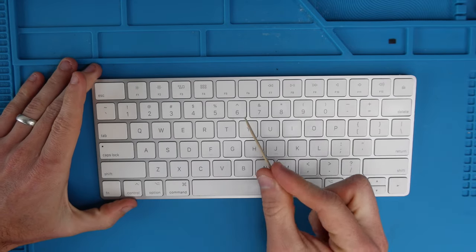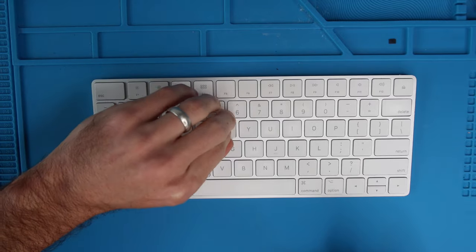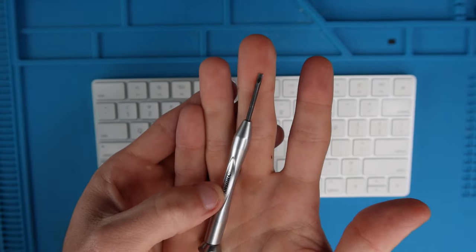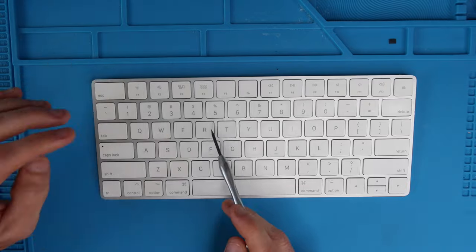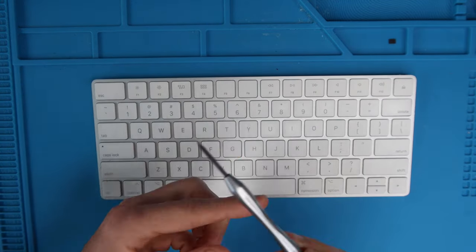You should be able to get the key caps off with a toothpick if you attack them correctly as you will see later on in the video. However, a tool such as a small electronics flathead screwdriver or an eyeglass screwdriver will be a little bit more helpful in getting the keys off, as well as if you have to get any of the underlying switches off, because this being metal is stronger than a toothpick.